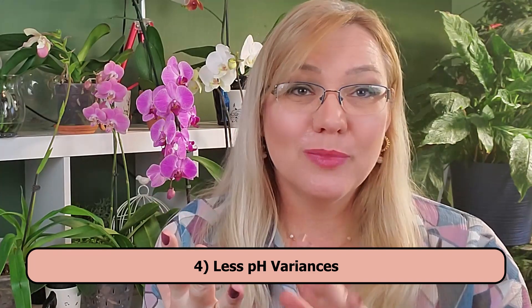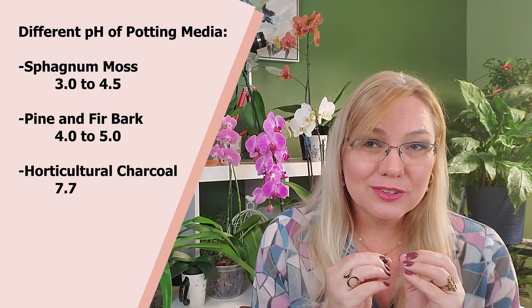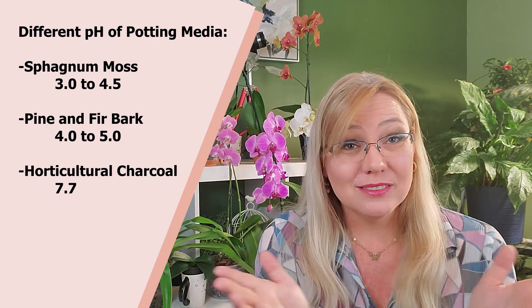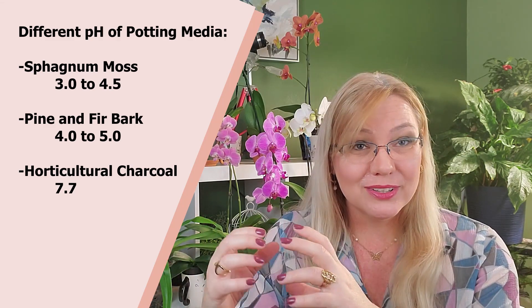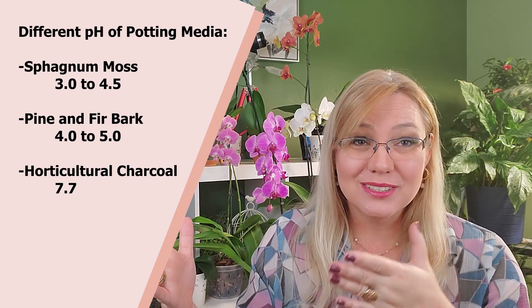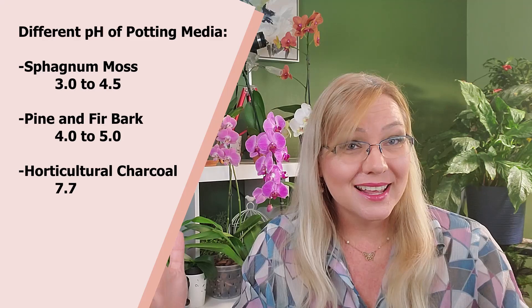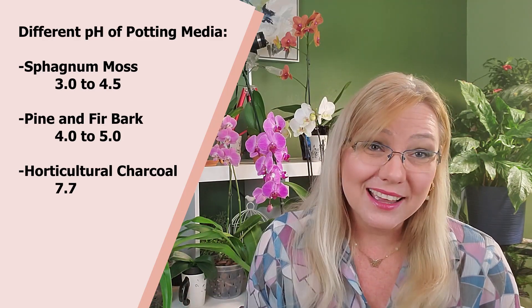The next pro is less pH variance inside the pot. When you have orchid bark, sphagnum moss, perlite, charcoal, and other materials mixed together, each one has a different pH. The more materials you have, the more pH variance you have. Each one also breaks down and decomposes at a different rate, which further influences that variance.